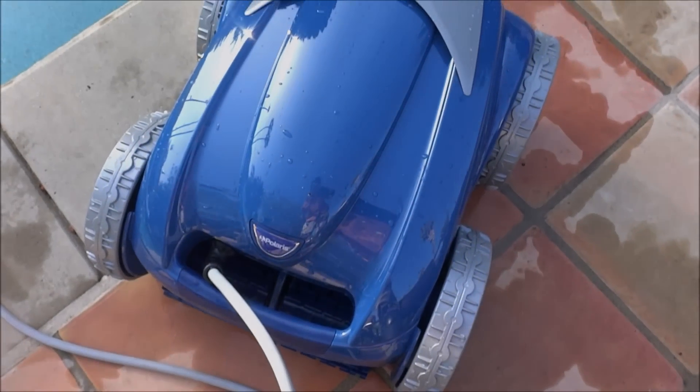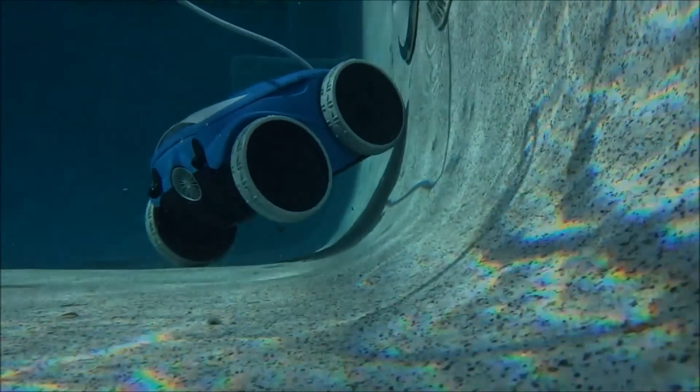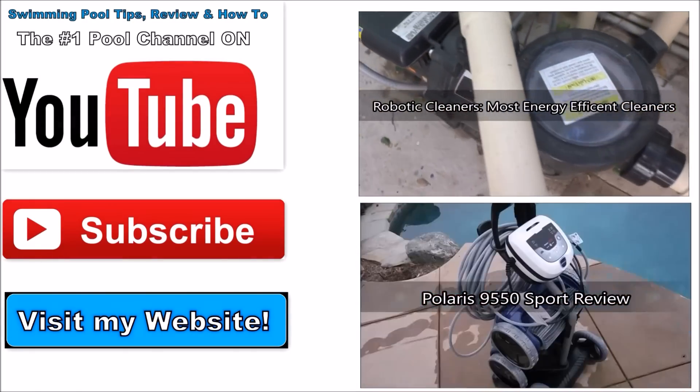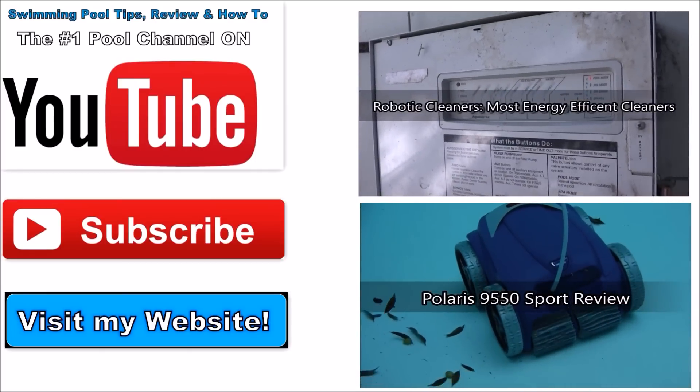The Polaris 9450 Sport would be a top choice for a robotic pool cleaner.